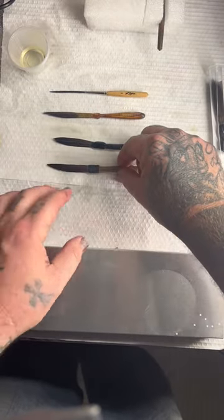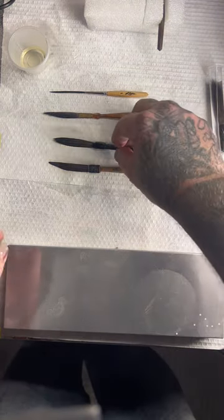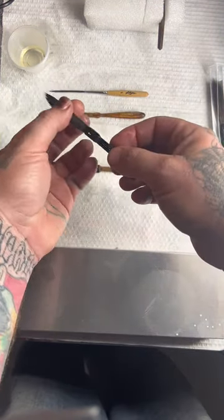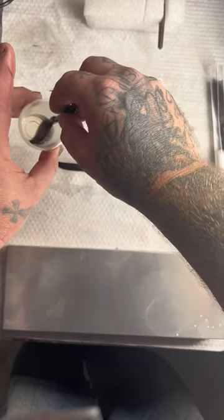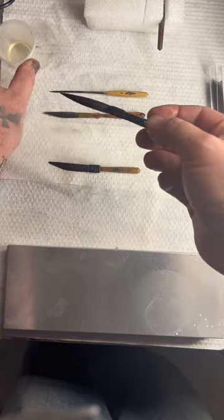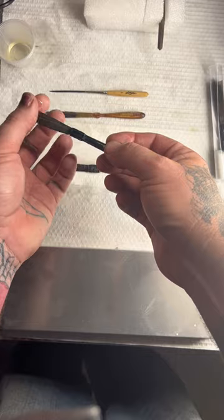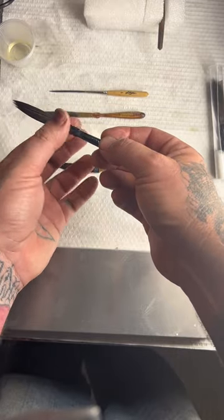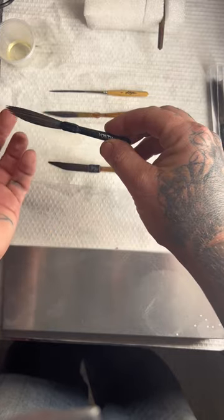All these brushes are oiled — I keep them stored in oil at all times. After I've cleaned up my brush and gotten it dry from whatever paint I was using, I'll dip it in a cup of oil, get the excess off, and then use my fingers to run through it and make sure the oil is really nice in those hairs. The oil keeps the brush preserved and keeps the hair soft.